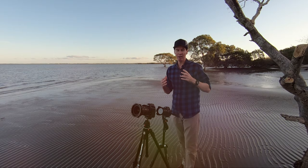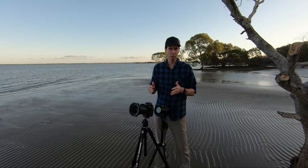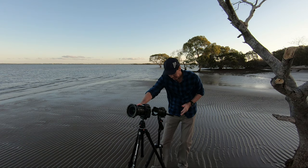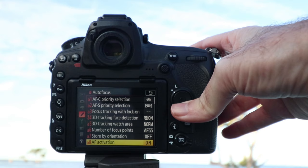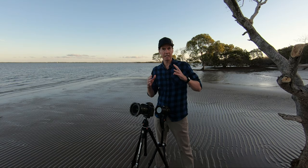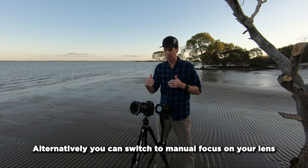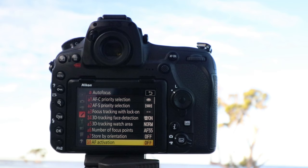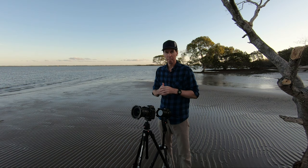I've had subscribers contact me saying they're still having trouble with focus in their long exposure shots with the D850, and there can be a couple of reasons for this. First, make sure you're using back button autofocus. Come into your menu, scroll down to autofocus, go to AF activation, and turn that to AF-ON only. The shutter button will then just become a button for taking pictures, so you won't be hunting for focus when you have a filter on the front of the camera. Another reason is if you're using a lens that has VR or vibration reduction — make sure that's turned off, because it can actually affect the final image.